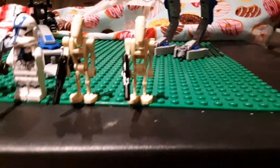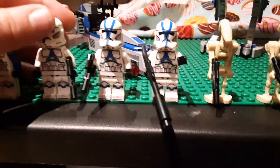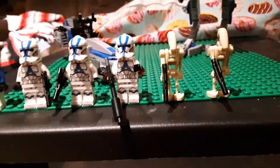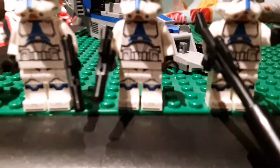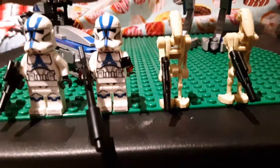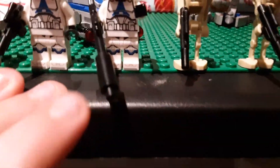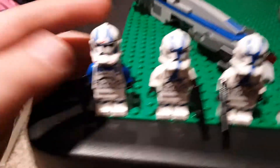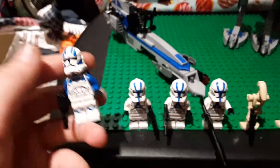You get some extra battle droids to fight against your 501st Clone Battalion. And here are three - yes, count them - three normal 501st Clone Troopers. Two of them have the normal gun, and the other one has the clone-style sniper. Really awesome - they used the candlestick piece on the end there to make it look more accurate to the show. And then my favorite, which I use for my own custom clone, is the 501st Jet Trooper.